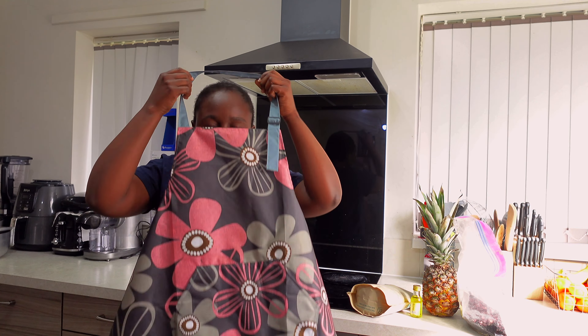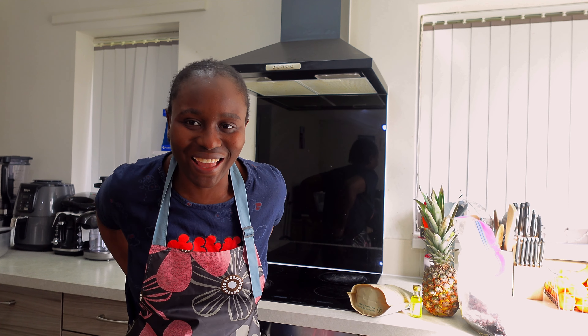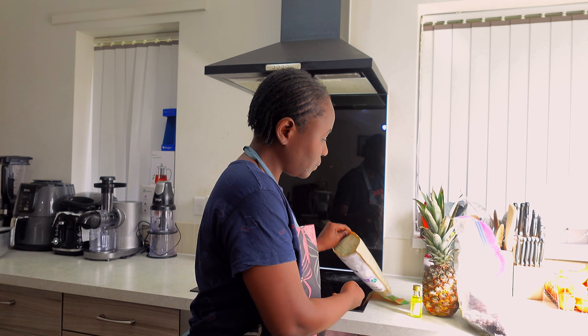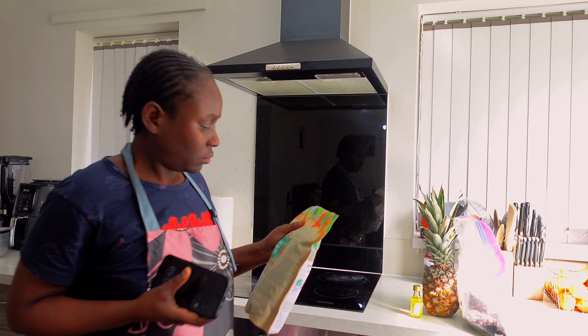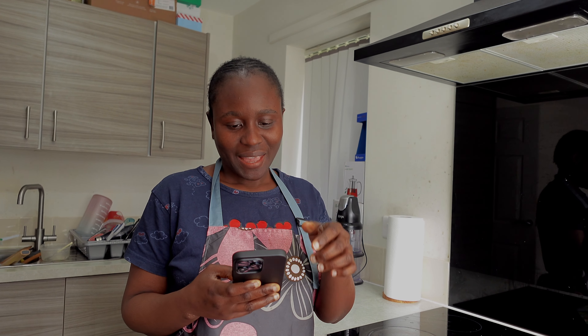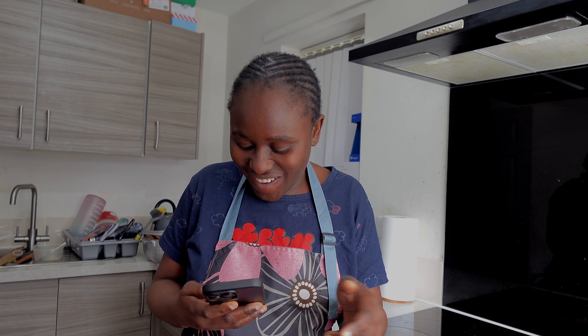Guys, I got this hair front from Temu. When I wear it I feel like a pro!